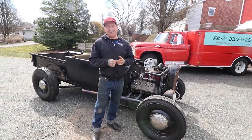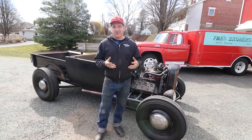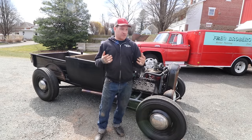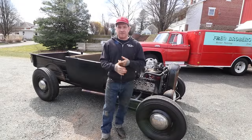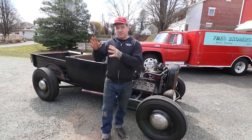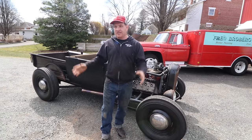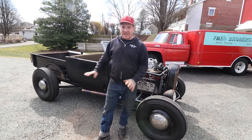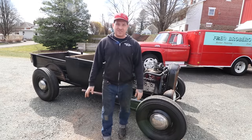As far as styling on this particular vehicle — a big thing with this early style is not being super overdone or overstated. A lot of the jalopies running around at the dry lakes and on the streets were just average guys or kids that didn't have necessarily a ton of money or a lot of resources. You're not going to see a lot of smoothing and things like that, which is why this body is kind of left brush-painted black with some of the little rustles and things like that on it.